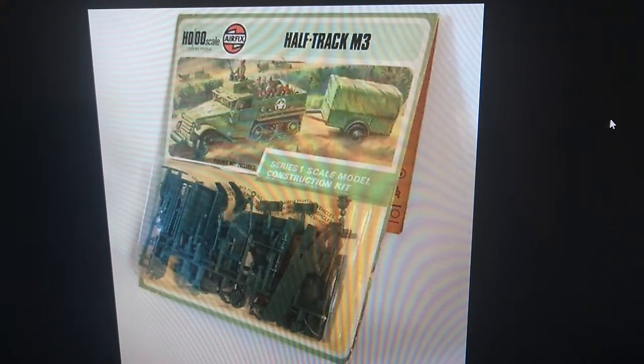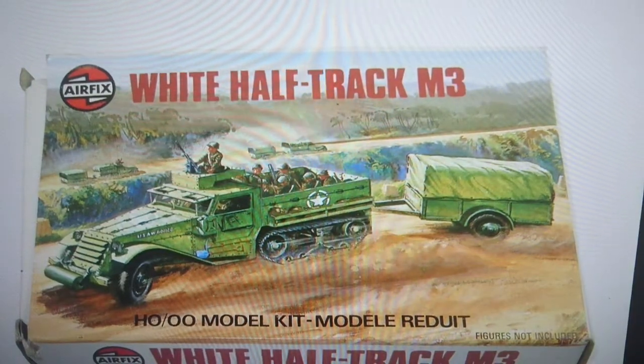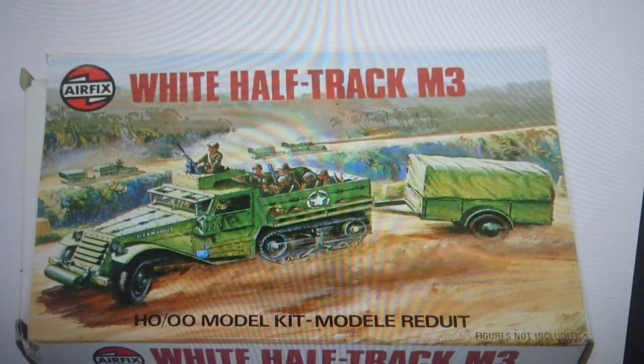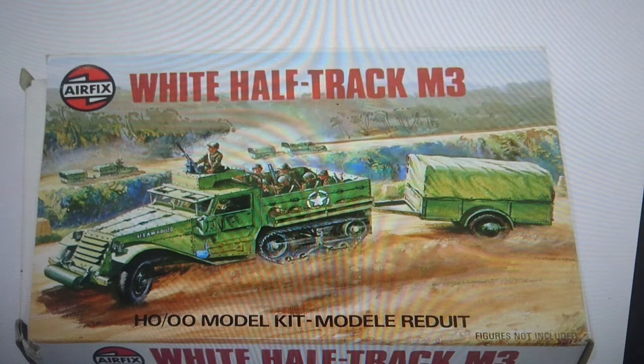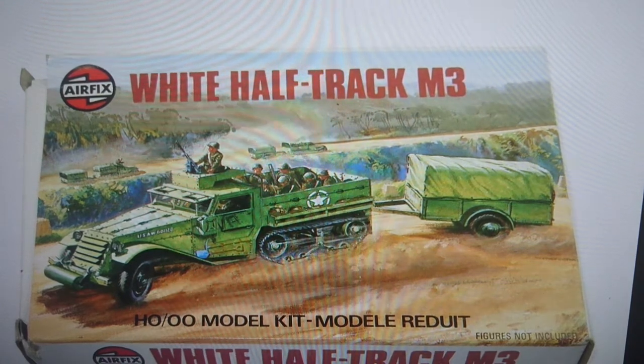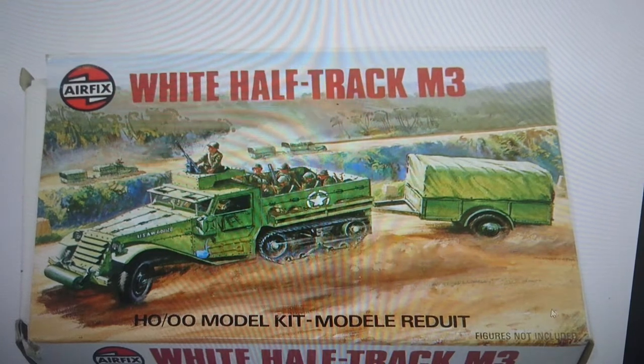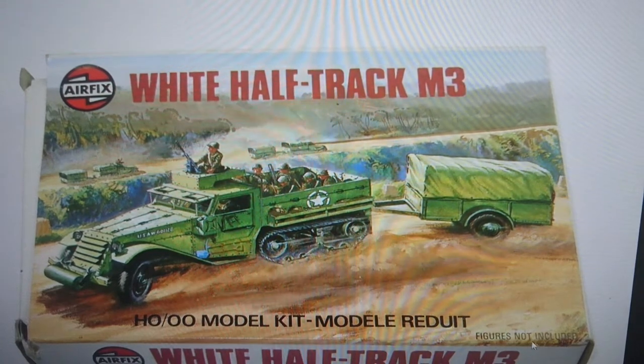In 1973 they moved from the blister pack into the first boxing packaging. This was still under Airfix of course — they went into boxing packaging for series one kits in the mid-1970s and this was the first boxing released for series one models. Interestingly it states on the box 'figures not included.'